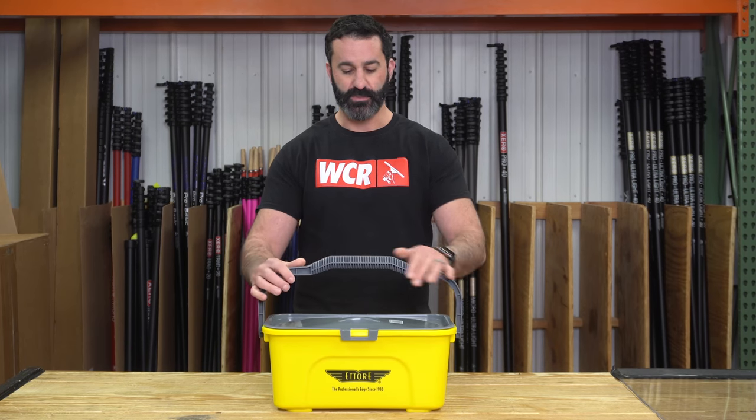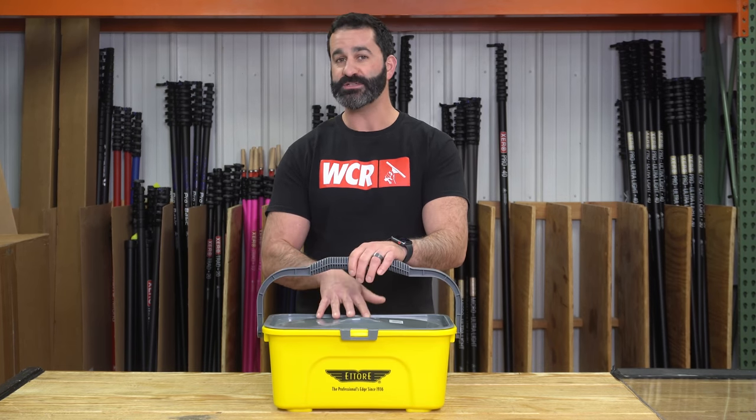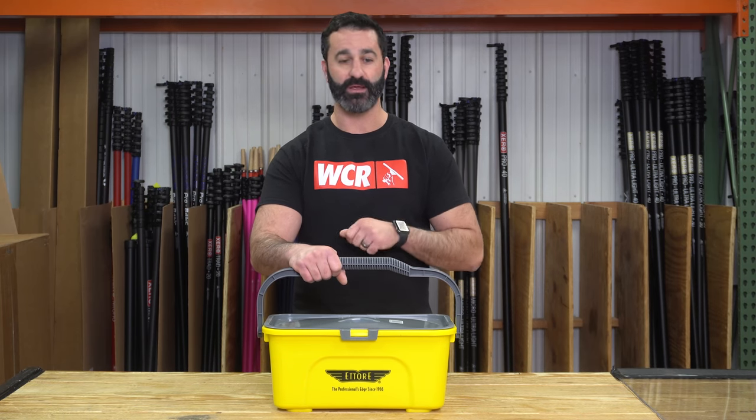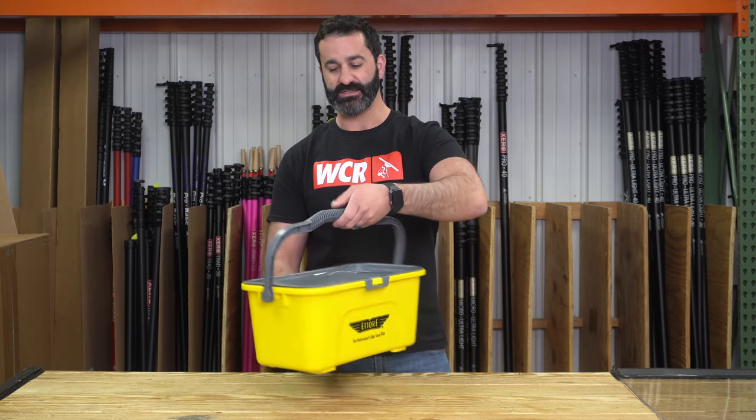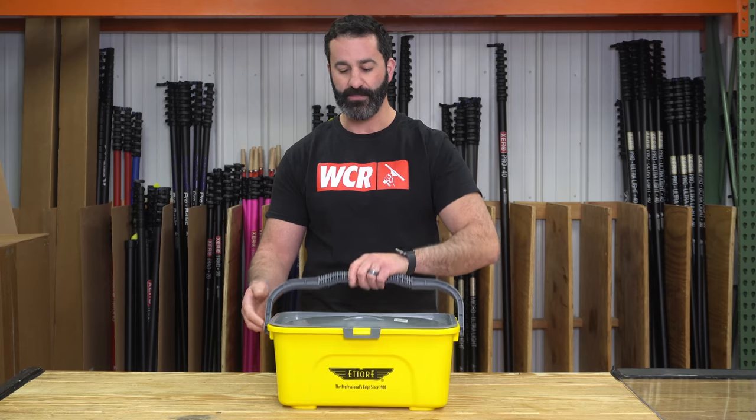The compact super bucket will hold up to a 14-inch strip washer or t-bar in the bucket. Obviously a 14 or even up to 16-inch squeegee will also fit in here, but it's not your full-size. It is a nice, lightweight, compact bucket.